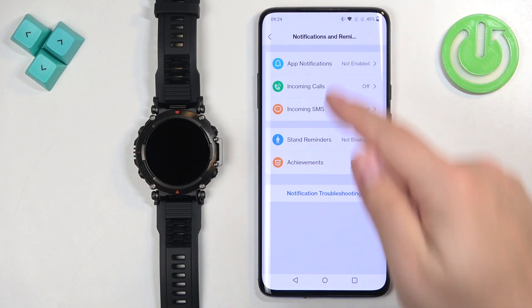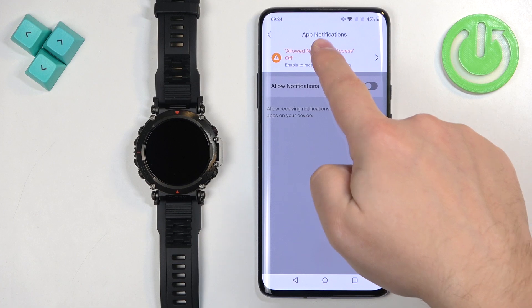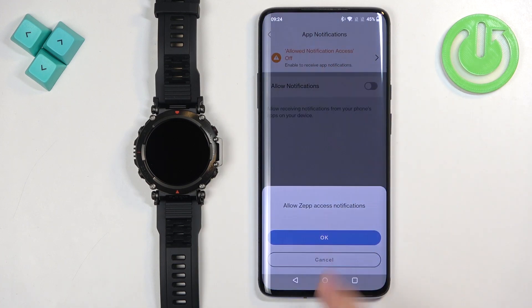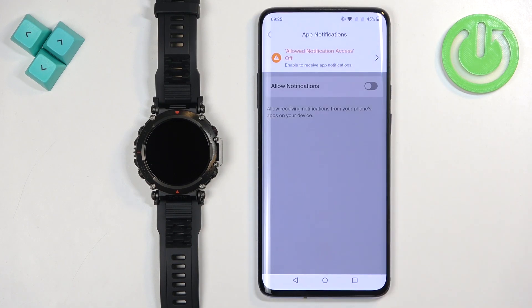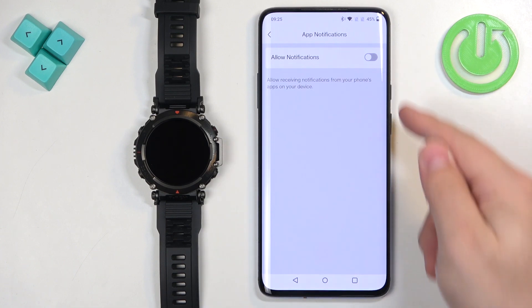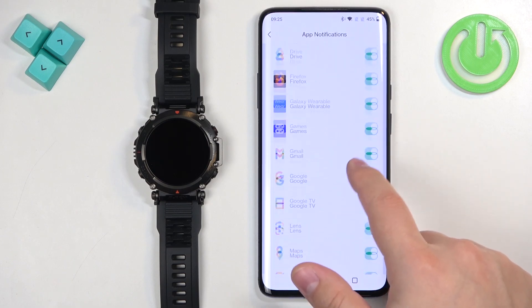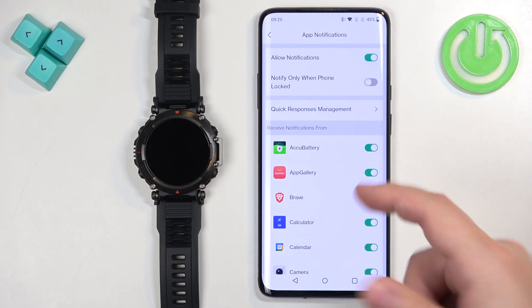First, tap on App Notifications. If you don't have the required permissions enabled on your phone, you will see a warning message and you will need to allow the permissions. Tap on the warning message, tap OK, and tap Allow. Once you allow notification access, turn on notifications by tapping the switch, then tap Got It and OK. Here we have the notification settings.